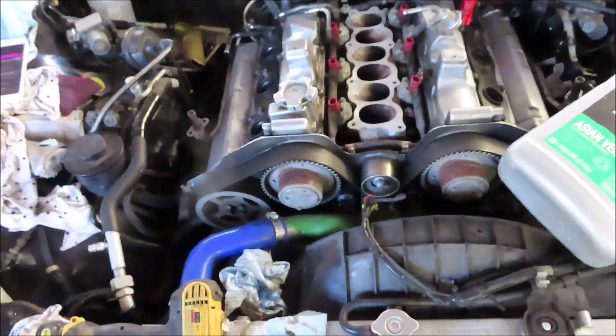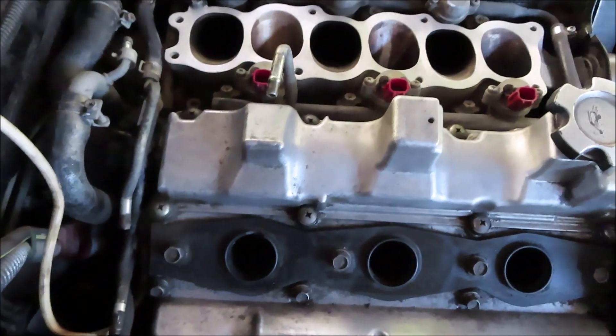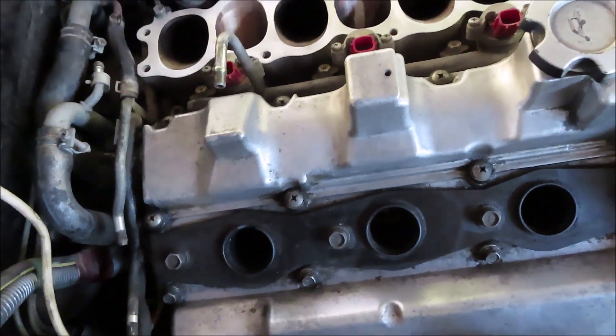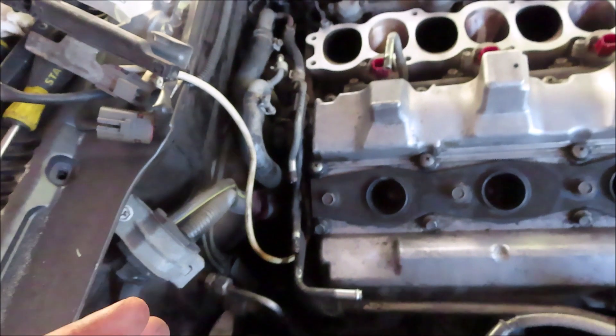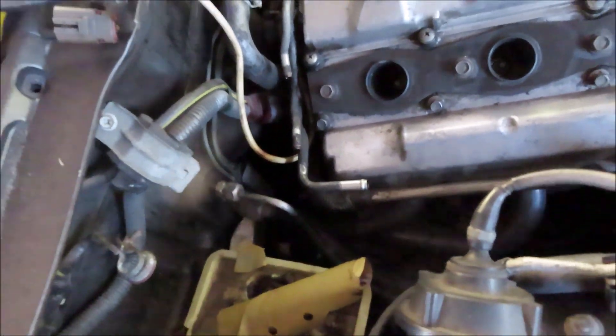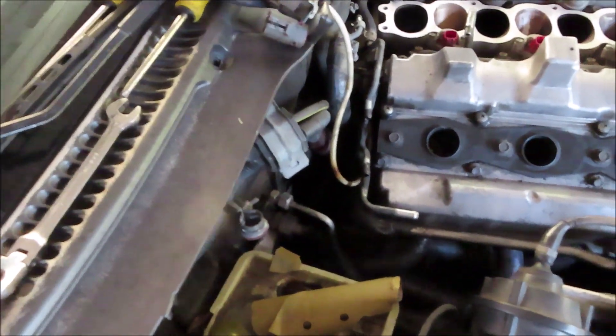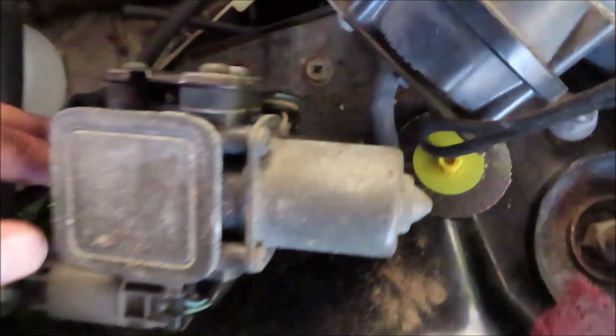I like this setup, I ain't gonna lie. So now what I'm gonna have to do is bypass these two lines with this one - basically all you're doing is just capping it off, or you can run some regular hoses to each other. Since the motor is still in the car I'm not gonna risk cutting near the harness. And I'm probably gonna delete the cruise control while I'm at it to have a little more space - it's nothing but two bolts. And that'll be it for my deletes.